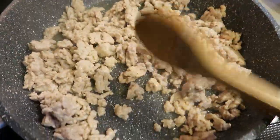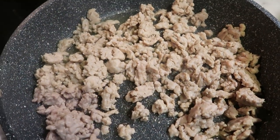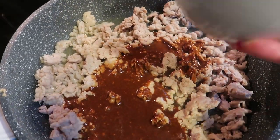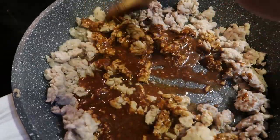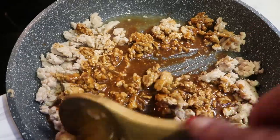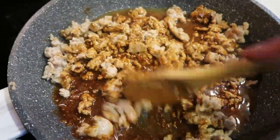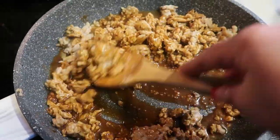My ground chicken is cooked completely through. I went ahead and drained any excess liquid, and then we're simply going to add in the sauce that we prepared. We're going to let it soak into the chicken for about five minutes, making sure all of the chicken gets coated. Then we'll be ready to assemble our meal prep.